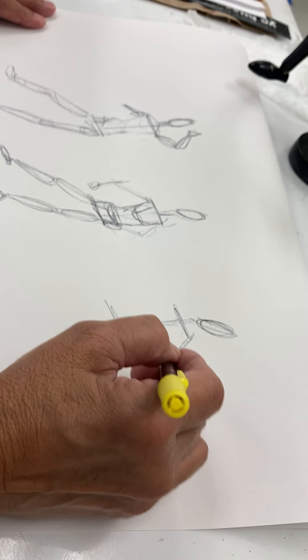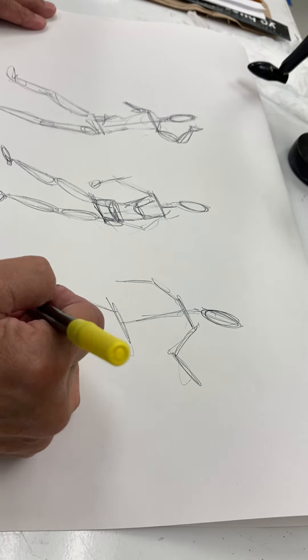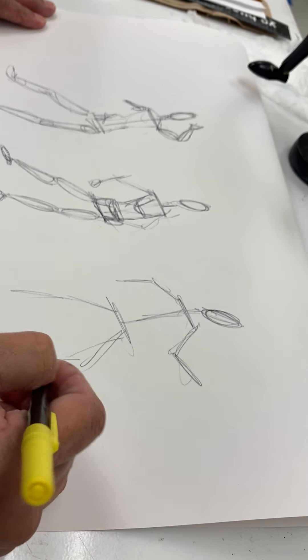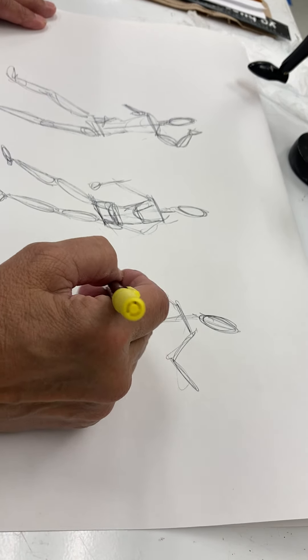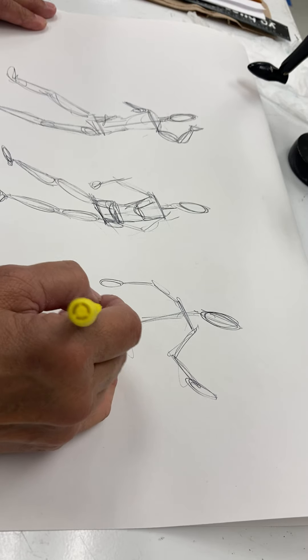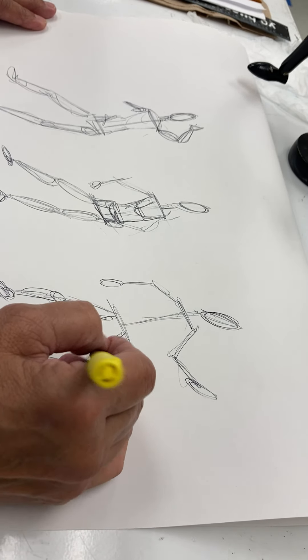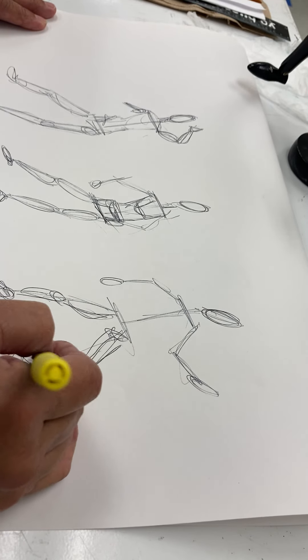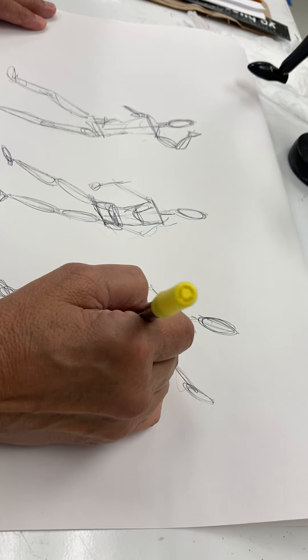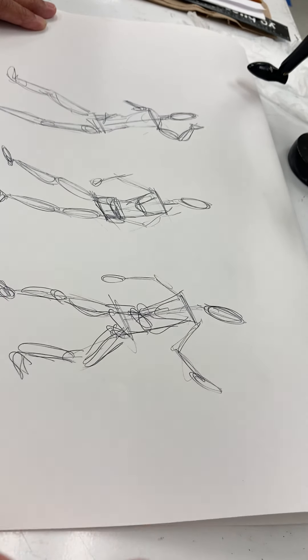I do single stick and double stick for the arms and legs. Then I quickly add on those circles — or rectangles, or whatever shape it is that you see — add those in. I look more for the cylindrical forms, the round forms. And then right there, bam, I have my gesture drawing.